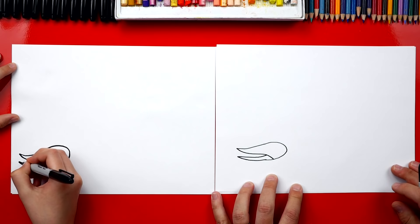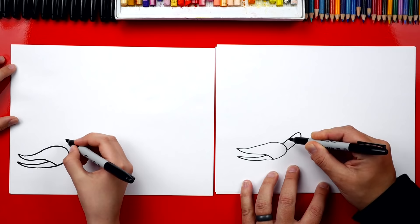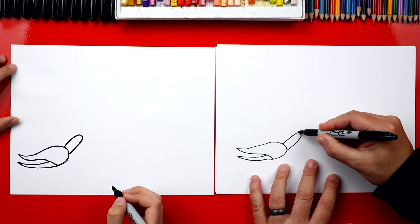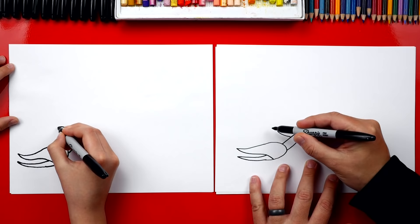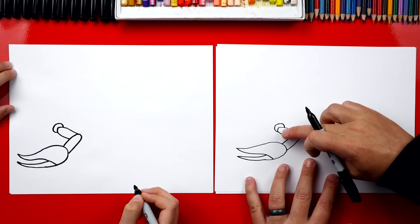Now we're going to draw the arm coming back to the body. We're going to draw a big shape that comes up and back — almost looks like a U that's connected to the pincher. Then we're going to draw it bending forward and draw kind of that same shape. See how it looks the same but going the other direction. Now right here on the end, we're going to draw another half circle. Now we've got that first arm with the pincher done.